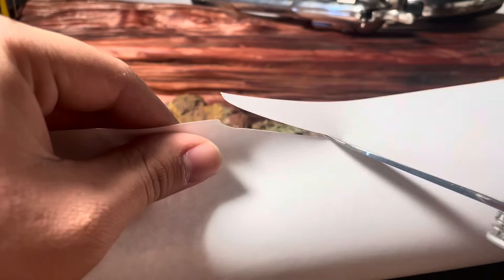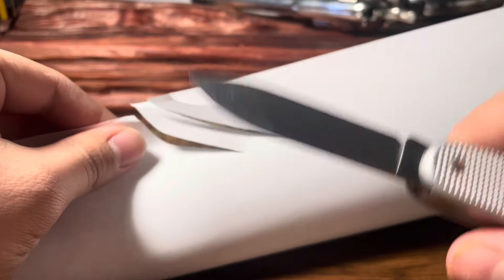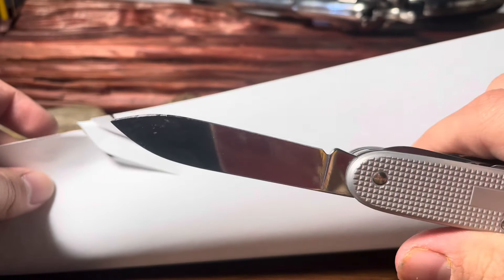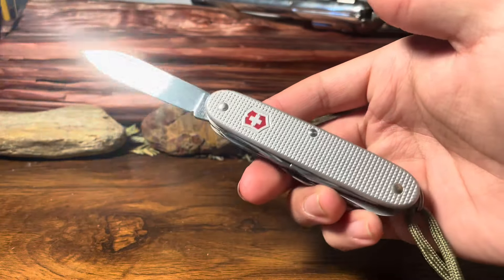And now here's my sheet of paper so we can test out the sharpness. Here we go. First cut. Second cut. Third cut. That is incredibly sharp — super sharp out of the factory. There's your main blade. Very beautiful.